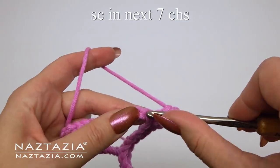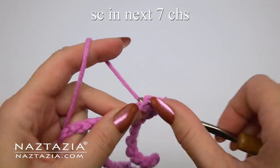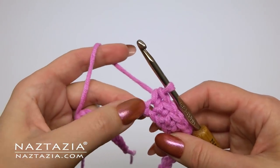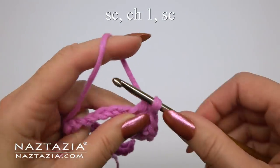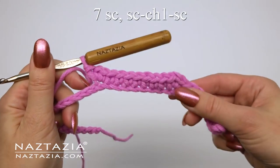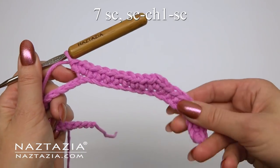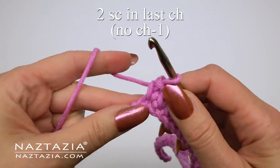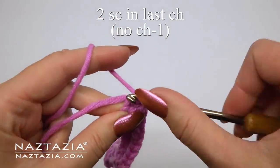Single crochet in the next seven chains — one through seven. And as before, in the next chain make a single crochet, chain one, and single crochet. Continue repeating the seven single crochets followed by the single crochet, chain one, single crochet pattern. In the last chain just make two single crochet stitches — we won't do the chain one in between on this last chain.